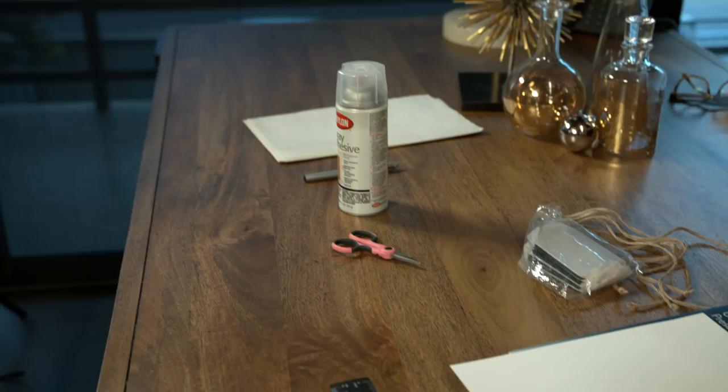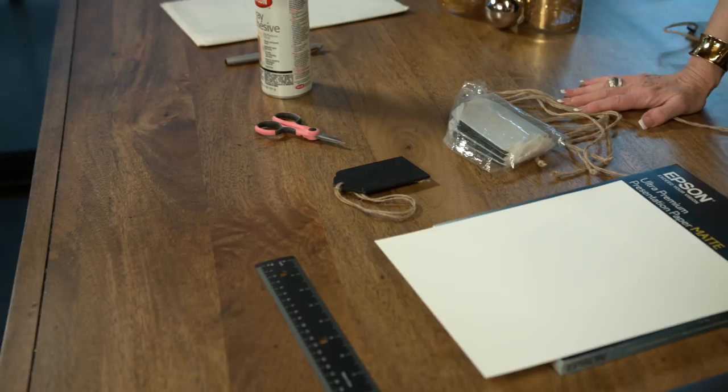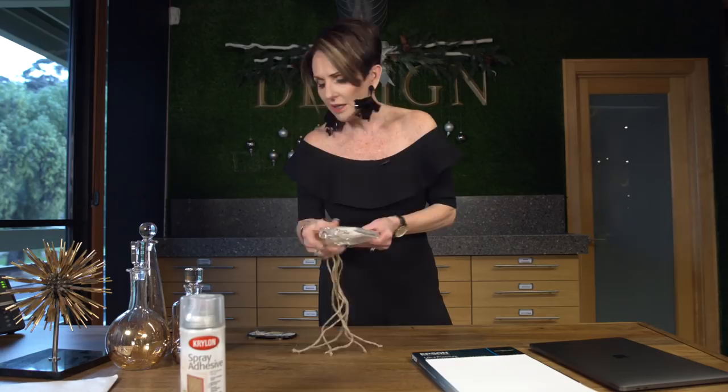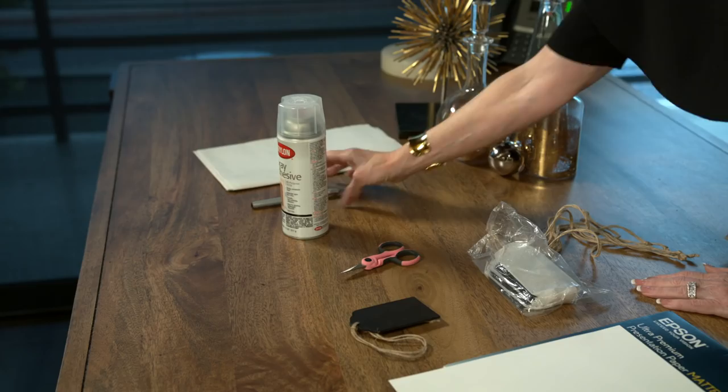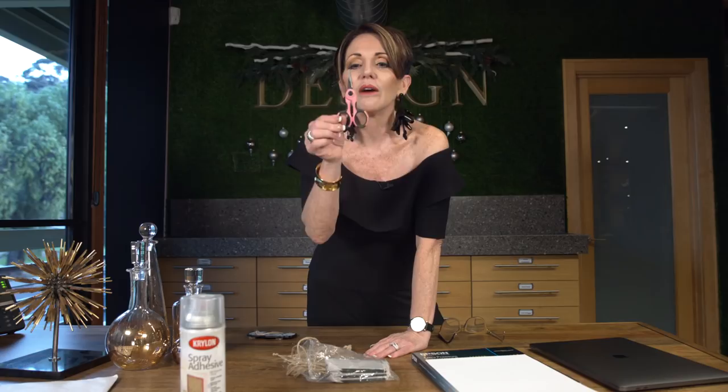I use this style and also this fancier one. You can buy these at Shinoda. If you're part of the Design Sessions, there's a special link and access code to buy at Shinoda at my discount. The tags come in a bag — I think there are about 10 or 12 in here. You're also going to need a pair of nice tiny scissors.